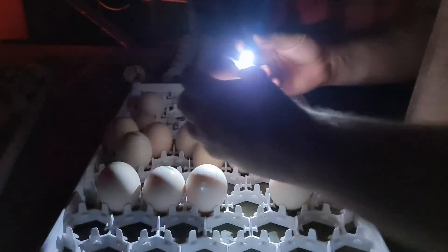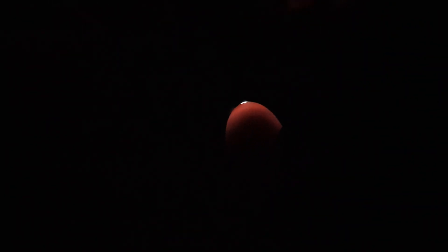These eggs here were fertile but have died along the way for whatever reason. You can see they started to develop. In our case, it's load shedding — unfortunately it's killed most of our eggs, as you can see.